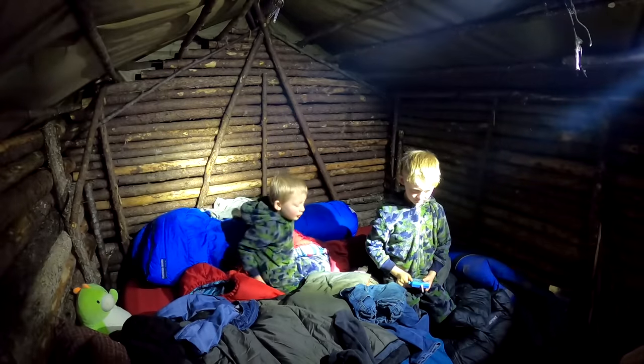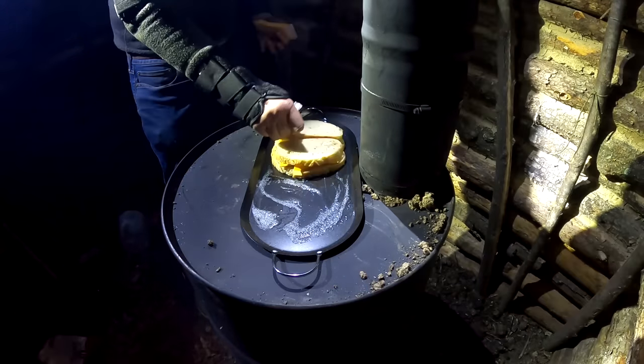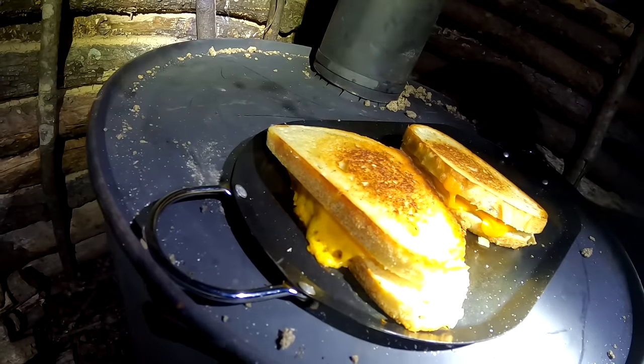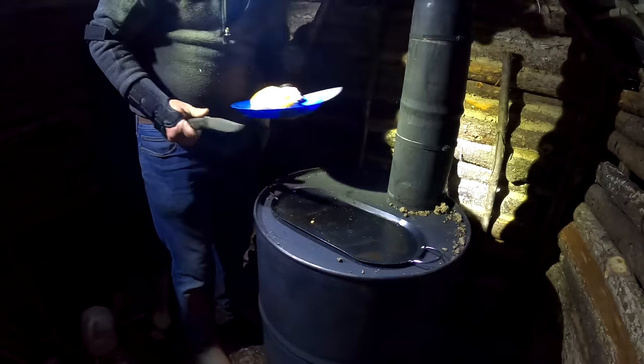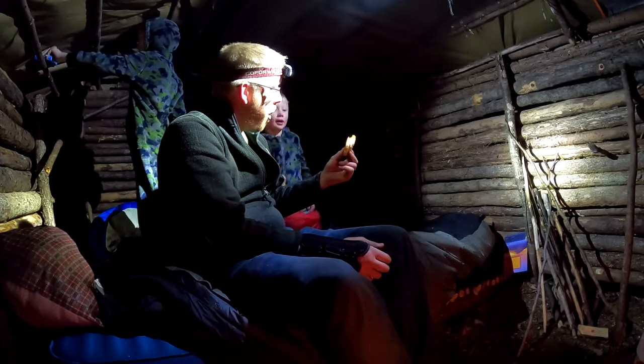We need to get some dinner going. You guys want some grilled cheese sandwiches? That's looking good. Who wants a grilled cheese sandwich? Rosemary and olive oil bread with good sharp cheddar. I'm going to make a whole bunch more, so you guys eat up as much as you want. That's a good grilled cheese sandwich. It's getting warm in here — I might need to take my fleece off.